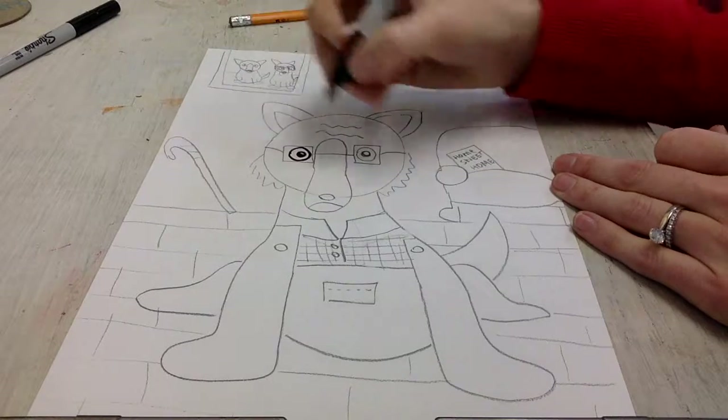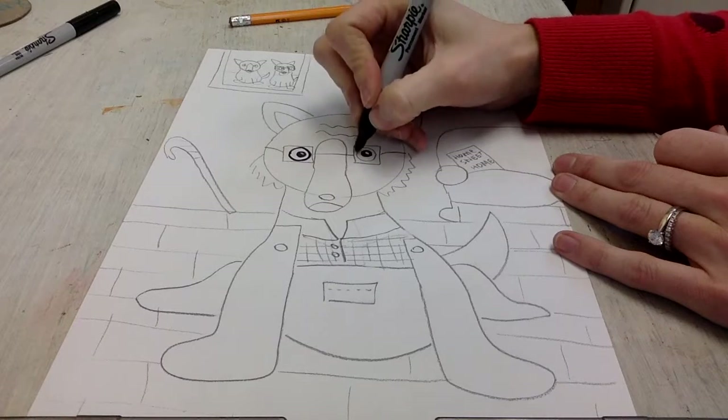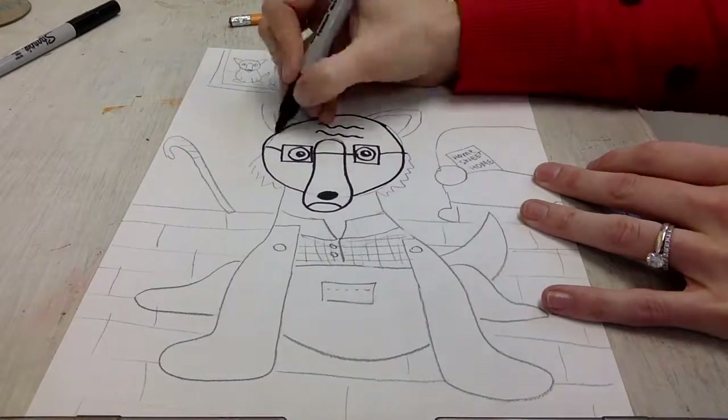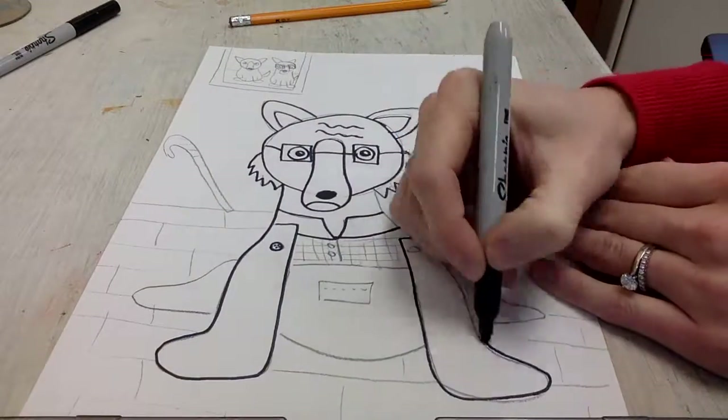Once you're finished with the pencil, outline everything in Sharpie. Make sure that you have both a thin and a thick Sharpie — if you have tiny details you can use the thin Sharpie, and if you have details that are a little bit bigger you can use the thick one.